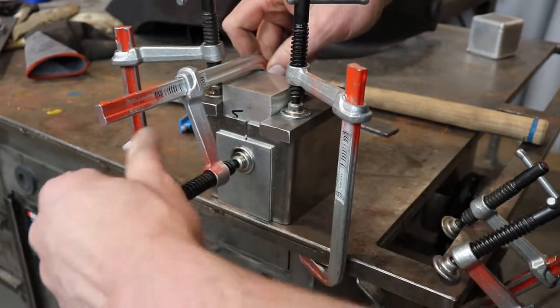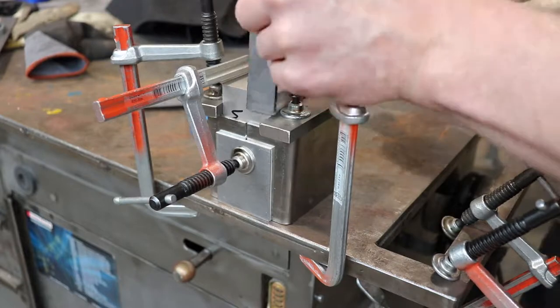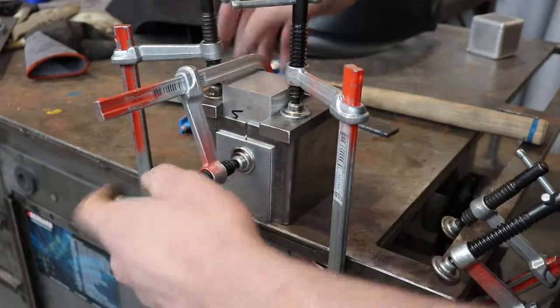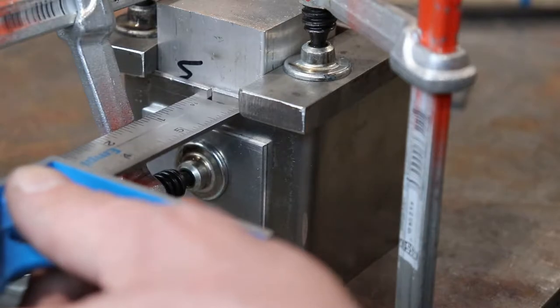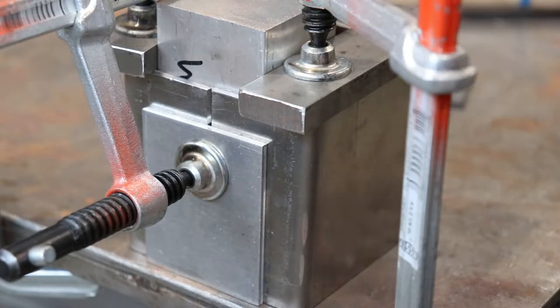If you loosen that first clamp you put on, you'll see the other two clamps take over. If it needs a little bit of nudging with a hammer, give it a few taps, play with the different clamps, and then cinch them back down once you've got it lined up. We'll check it again with our combo square — we've got a good surface there and we're looking pretty good on top as well. I think we're ready for welding.